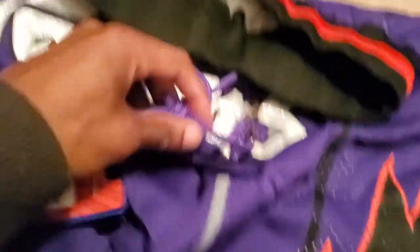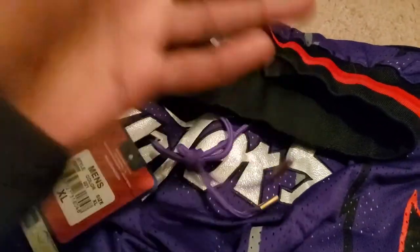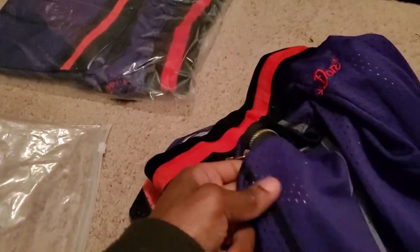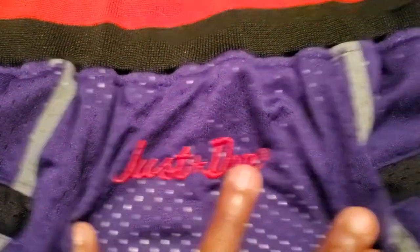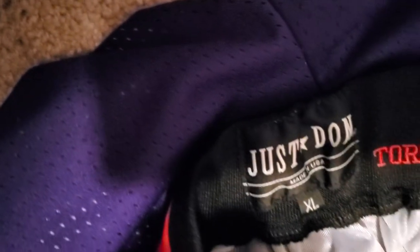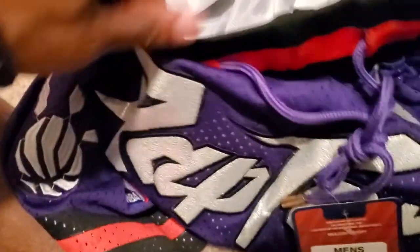Everything on here is stitched — the Raptor, everything is stitched. Can't beat it. Got the drawstring with metal tips, which is standard on the Just Dons. Extra large, Hardwood Classic tag. It has back zippers which are functional, and the pockets are also functional. There is a pocket in here that works. These are some flimsy shorts, they're a little thick. Just Don logo there, stitching is clean. On the inside — Toronto Raptors, 1998 to 1999. They got some connected stitching there — you can just snip that. Just Done, Extra Large.